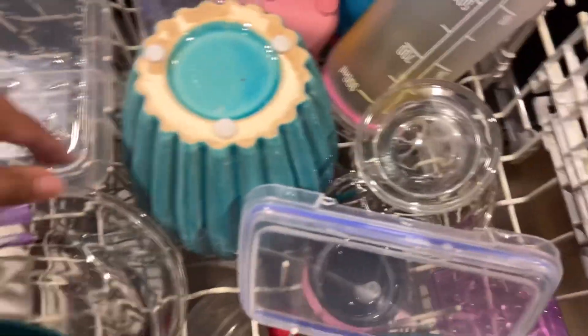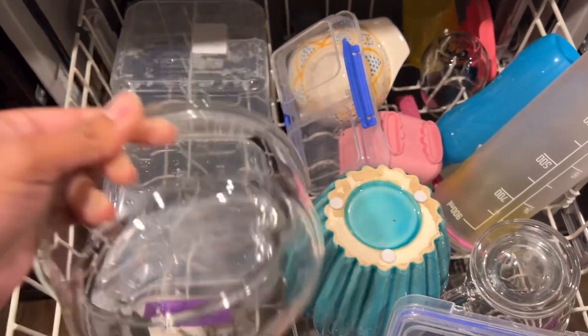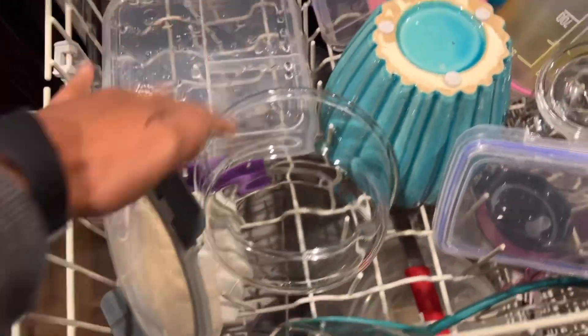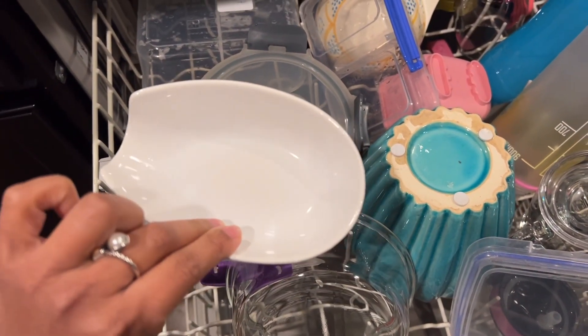Let's see how the bowl that I put in here came out. It was like covered in ground beef grease. Nice and shiny and clear! Everything looks really good. This is the other thing that I had showed you guys — it looks great.